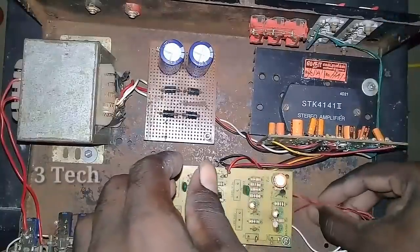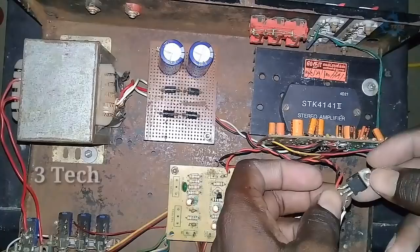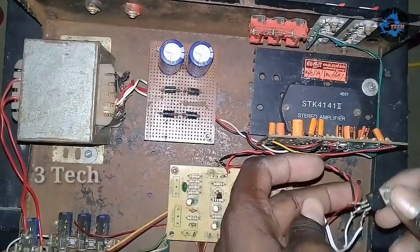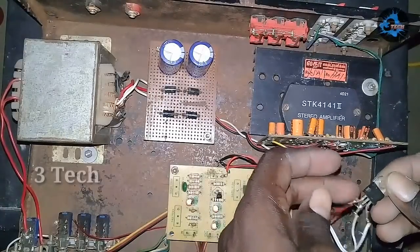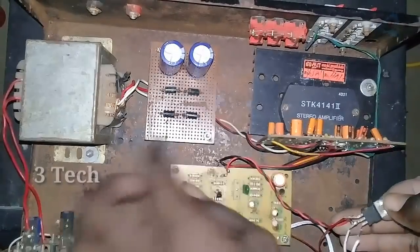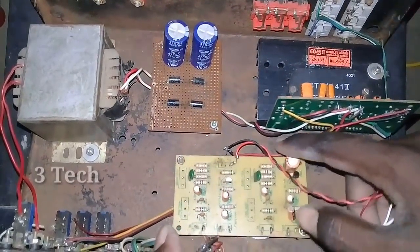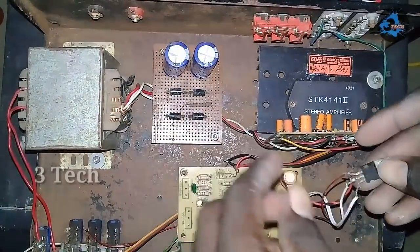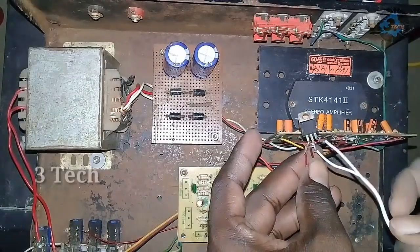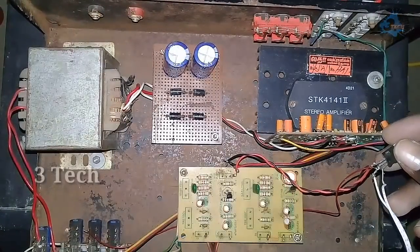Now we have to turn the volume controller to the connector. Next, we will connect power to the 7805 regulator IC. This IC has 3 pins: first terminal input, second terminal ground, and third terminal output. We have 2 pins in DC, 2 pins in ground, and 3 pins in the output.